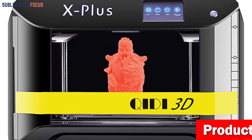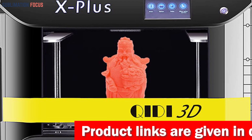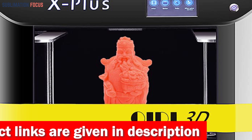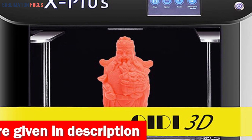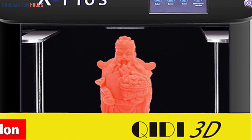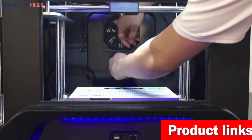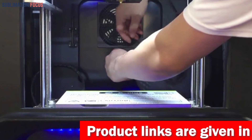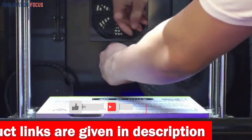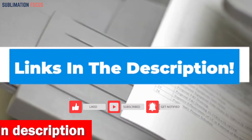The X Plus also boasts an ingenious double Z-axis driver guaranteeing stability and impeccable precision when tackling larger model sizes. With a generous print area of 10.6 by 7.9 by 7.9 inches, you can unleash your creative fantasies. The latest slicer software version 6.5.3 features a sleek and intuitive interface — improved algorithms mean a 30% boost in print quality and a 20% increase in speed. If you are interested, check out the link in the description box.